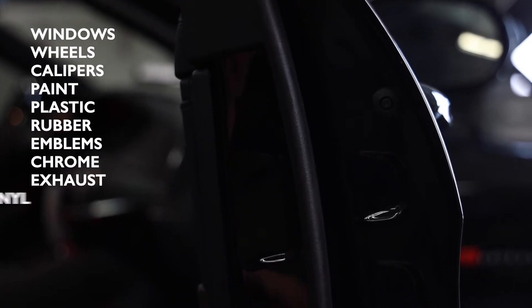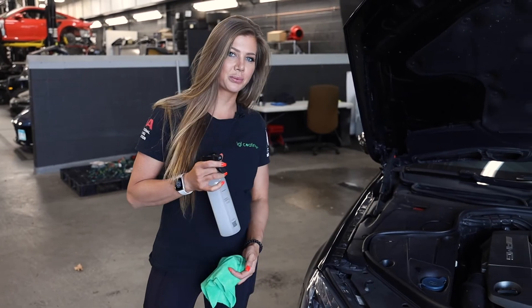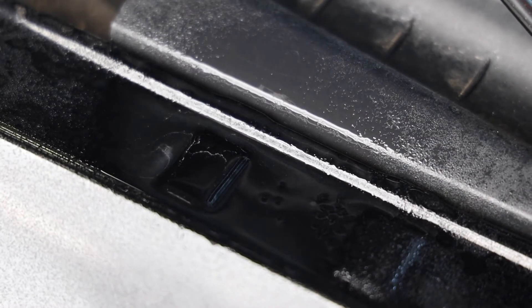Essentially this is good for all exterior surfaces. One of my favorite parts about the product is that when you spray it, you can actually see it fizz up most of the time.